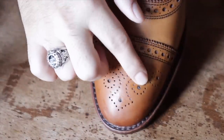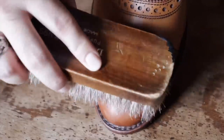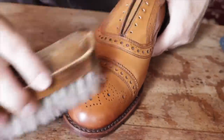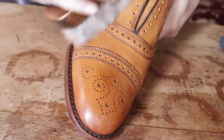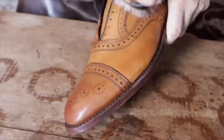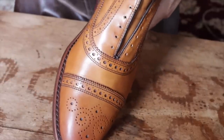I actually get this question a lot: what if I get conditioner inside the broguing — the little holes? Just get a shoe brush and stipple — dab straight up and down — and the horse hairs will pull all that stuff out. As you can see everything looks great. Then just start to brush once the Bic 4 is dry; it only takes about 5 minutes. It doesn't shine as high as Renovateur by Saphir, but it does a really good job for the price. So it's great for this project especially.